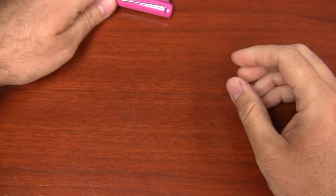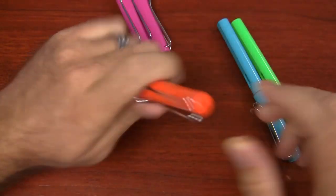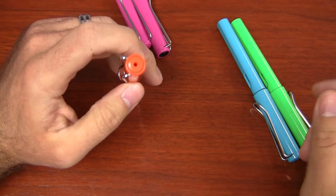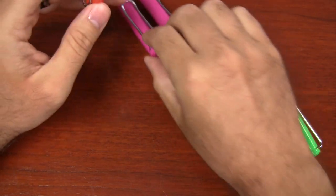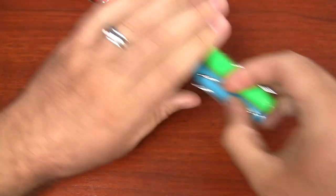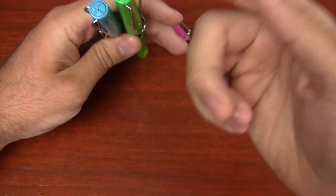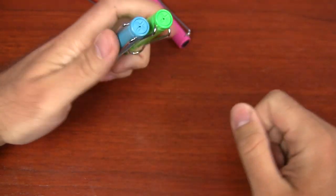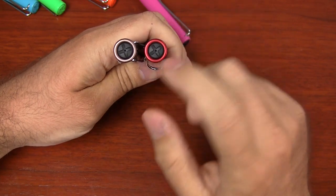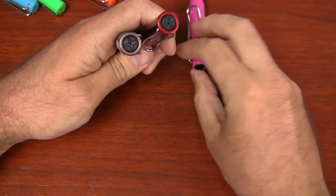Looking at some of the other pens that have been available previously — past limited editions — here's the Orange Safari, and this has that same kind of circular top that the old pink one has. But some of the newer ones actually have that X pattern, but they match the body of the pen. This is the Aquamarine and the Apple Green. Looking at some of the old limited edition All Stars, they've always had the black X that the current pink Safari has.